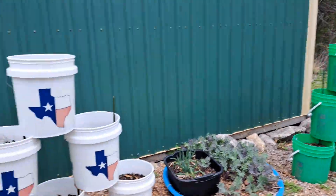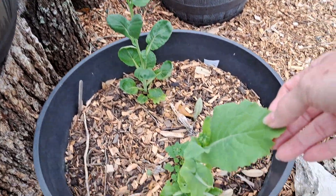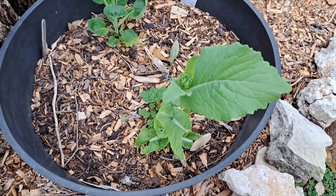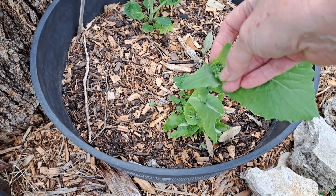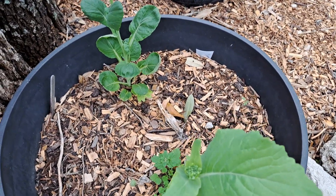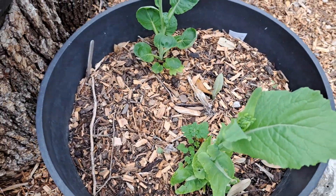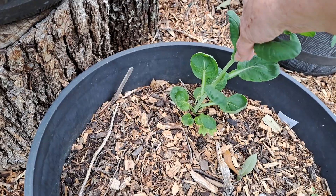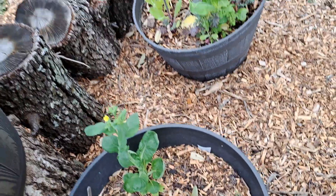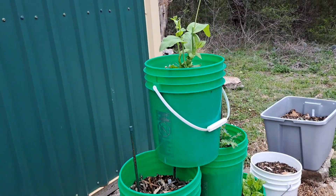The good thing about Chinese cabbage is it doesn't head up like regular green cabbage. It just grows and puts out tons of leaves, and it puts out almost a broccoli-looking thing at the top and produces flowers — but you can eat the flowers. What you do is just break the top off about halfway down, and the leaves and the stem will grow back. That's why I don't mind putting those in a smaller pot.